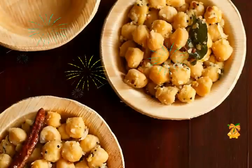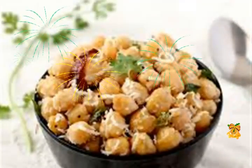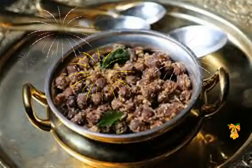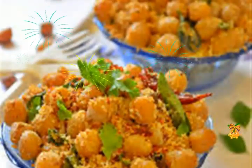Heat oil in the pan and add the mustard seeds and urad dal. The mustard seeds will crackle and the urad dal will get browned — they almost take the same time to cook on a low flame. Immediately add the curry leaves, red chilies, and asafoetida, and fry for 10 to 15 seconds.